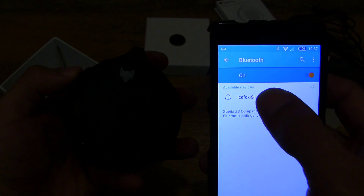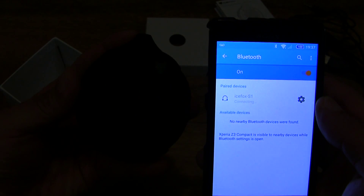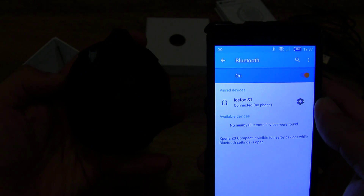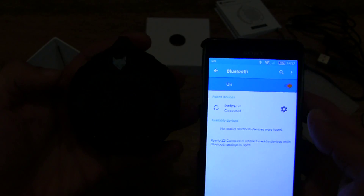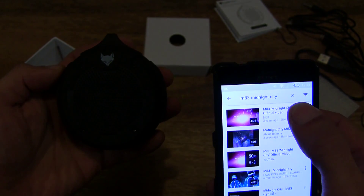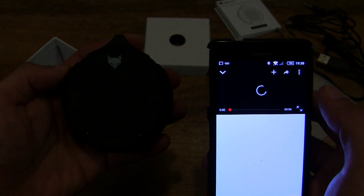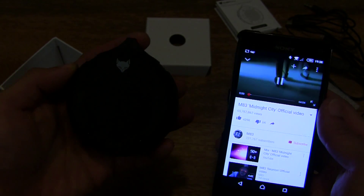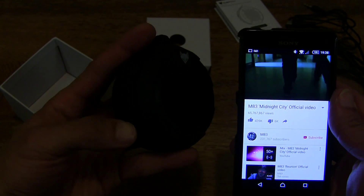IceFox S1 — let's tap on that. You can hear the prompt saying that it's connected from the actual S1 speaker itself. So let's go ahead and try and play something. I've got my YouTube app here and I've got M83 Midnight City on, and it's playing right now. Nice and loud.